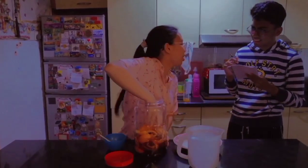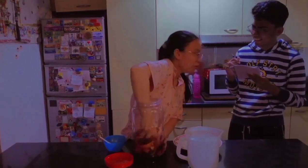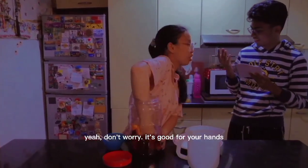With my hands? Yes, with your hands. Don't worry — with your hands. It makes your skin feel sorry.